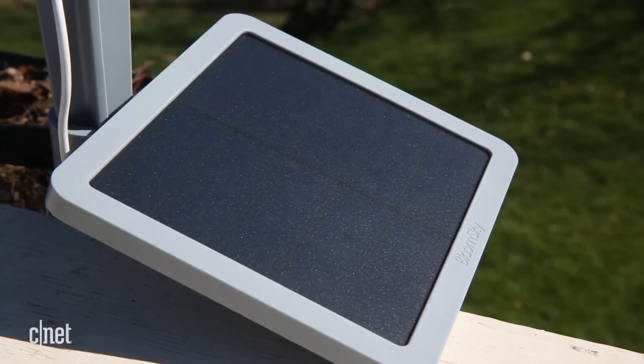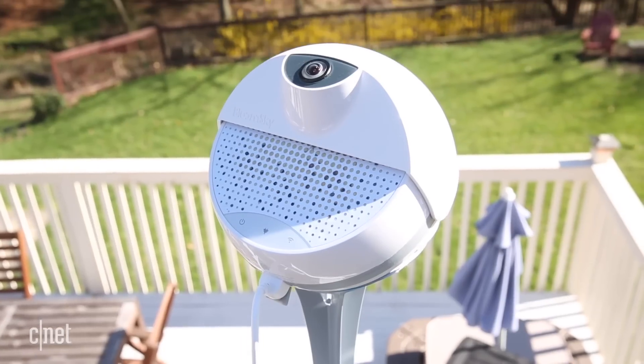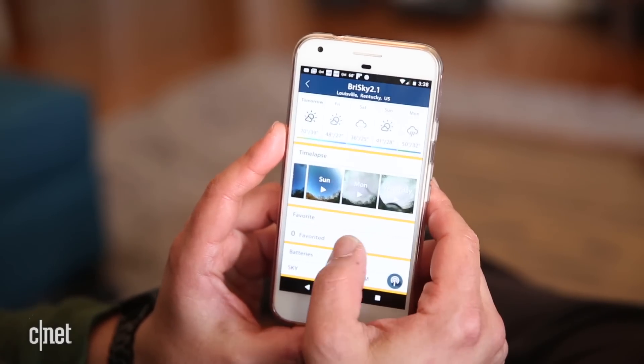BloomSky lets the Sky 2 talk to other smart home products as well. Through the IFTTT platform you can, for example, have the Sky 2 turn indoor lights on when it starts to rain and off when the sun begins to shine.